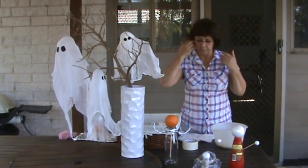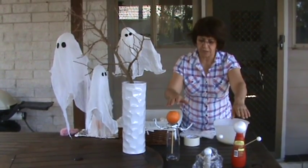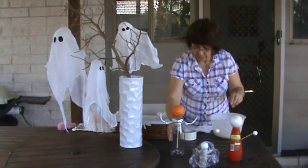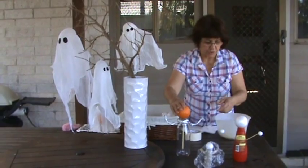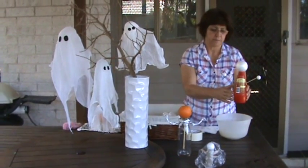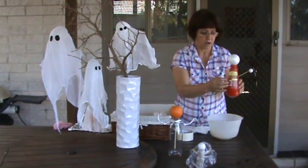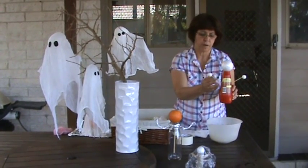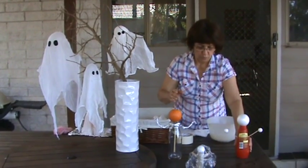The important thing about the ghosts is to make a structure for the body, like a skeleton. This one here is made with a glass, some aluminum foil, and an orange. This one here can be made with a bottle as well. You just mark where you want the arms, make a little hole, and use bamboo skewers for the arms and the styrofoam balls.